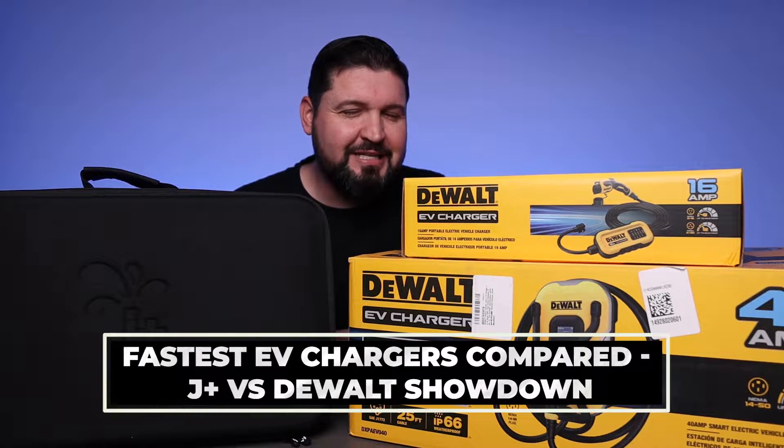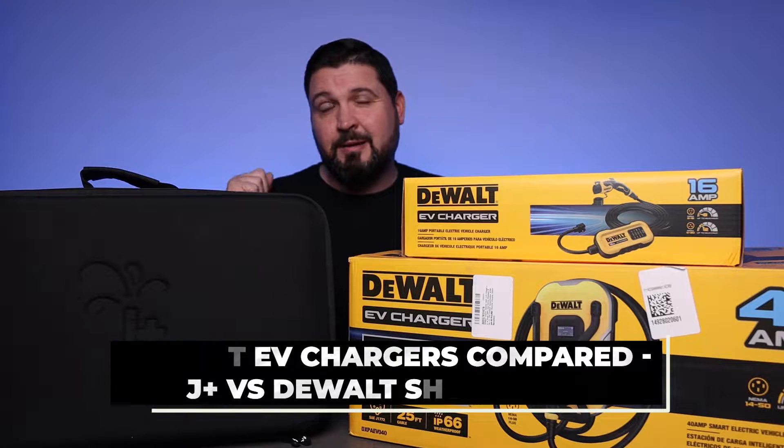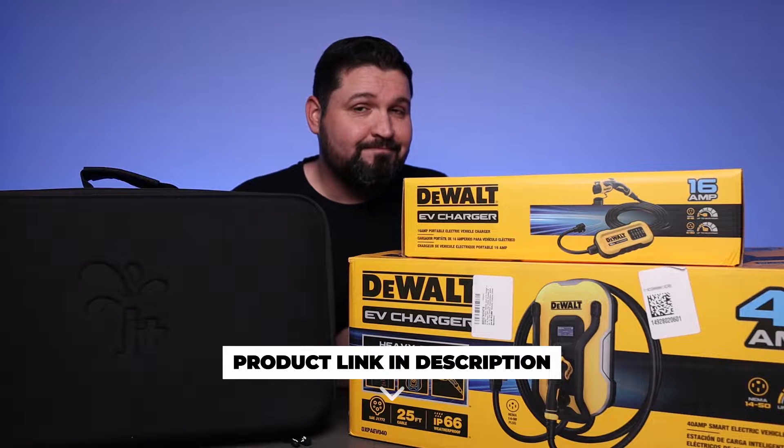What's going on guys? So today we're checking out three different EV charging options. What we're going to be looking at here is compatibility, portability, and speed. With that said, let's check them out.